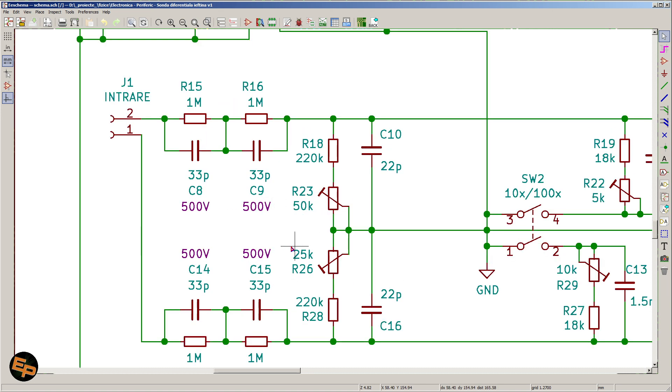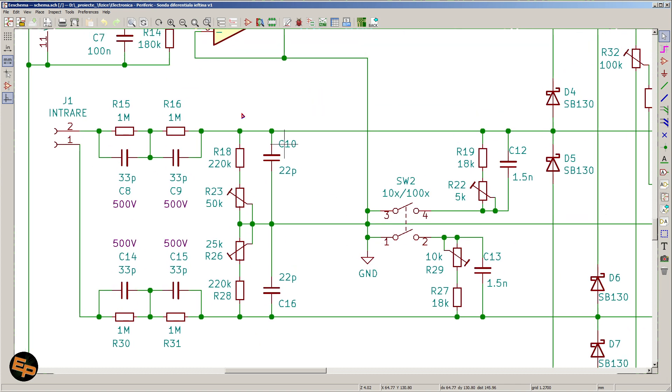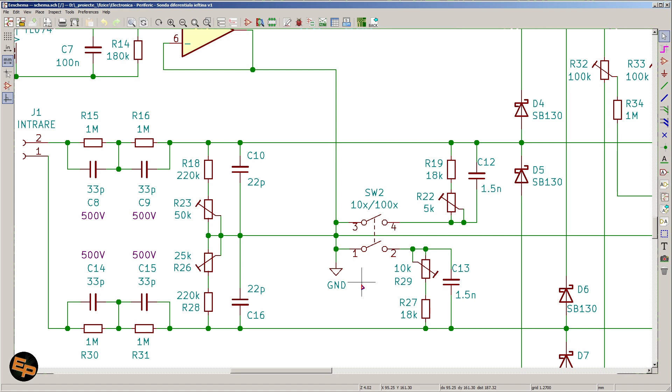This gives us one attenuation factor. We said we wanted two attenuation factors and the ability to switch between them. For that, we can use a single-pole double-throw switch, and with it we can connect or disconnect to the ground another set of resistors and capacitors. If placed in parallel with these resistors, they will diminish the overall resistance so that instead of having a 1-to-10 divider, we would have a 1-to-100 divider. This is why we have another set of fixed resistor plus semi-adjustable potentiometer, both on the positive and on the negative side.